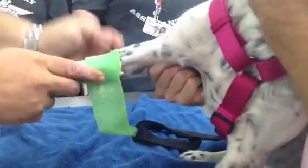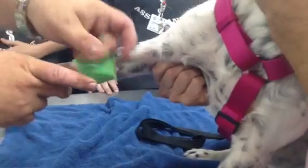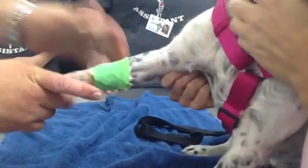Then put a bandage over — you're going to keep that there for about an hour. Small, very small amounts of pressure. And that's it.